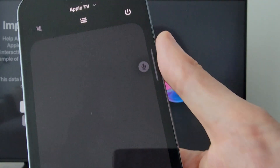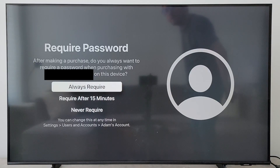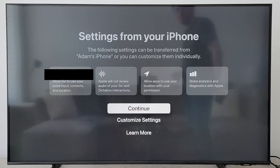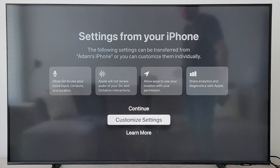When that's done, press done on your iPhone. You can also now use your iPhone as a remote, but I'm just going to go back to the physical one. For requiring your password — this is for things like buying something from the shop, or how often you want to enter your password — I'll do require after 15 minutes. If you want, you can import your settings from iPhone, but I'm going to do customize.